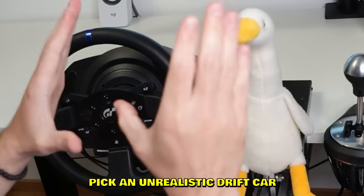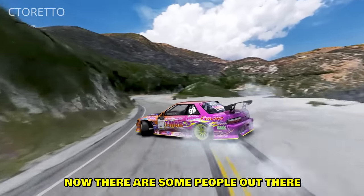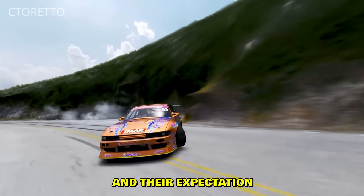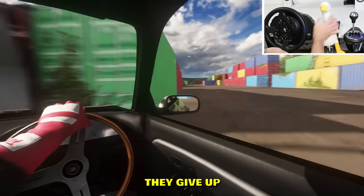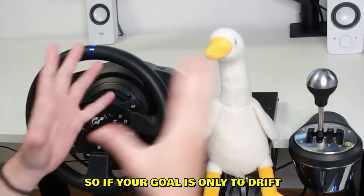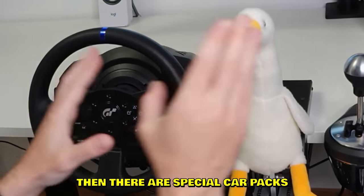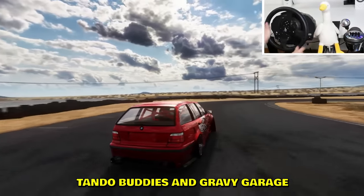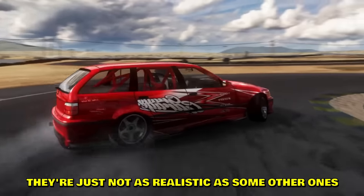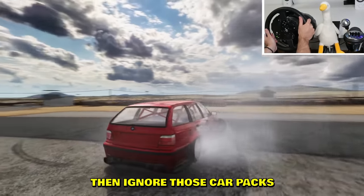Number two: pick an unrealistic drift car. Let me explain before you cancel me. Some people buy a brand new wheel expecting to drift perfectly from day one, and after three hours they can't even connect a corner — they give up and never touch the wheel again. So if your goal is only to drift without much practice and no care for realism, there are special easy car packs out there. In Assetto Corsa, for example, there are Tandos Buddies and Gravy Garage — fun car packs, just not very realistic.